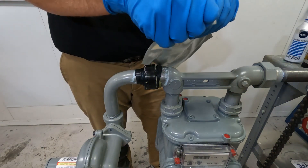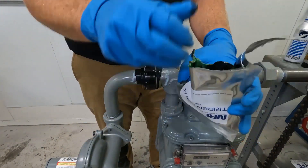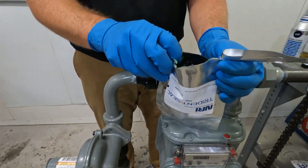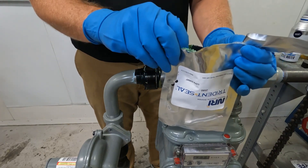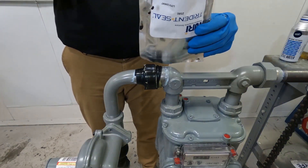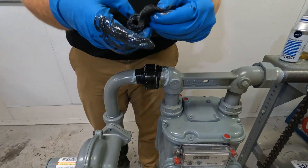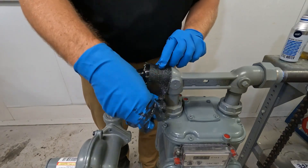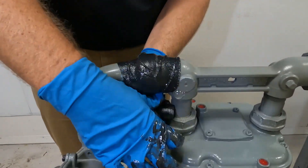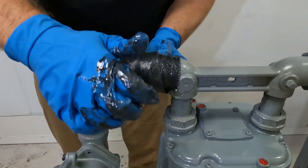After confirming the leak is sealed, put on a clean pair of gloves, then use water to activate the outer wrap. Open the foil pouch and pour water into the pouch, submerging the roll for about 10 seconds. Remove the outer wrap from the pouch and apply 8 layers to the pipe. The wrap must extend 2 inches or 5 centimeters past both sides of the pressure tape and cover the entire repair site. To apply 8 layers, make 4 passes using a 50% overlap.